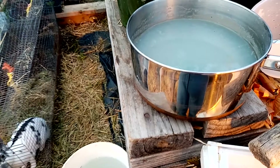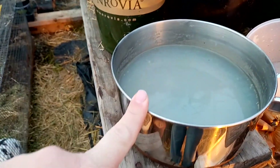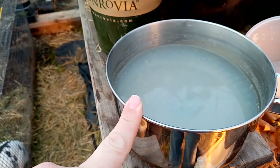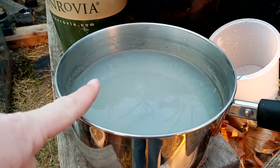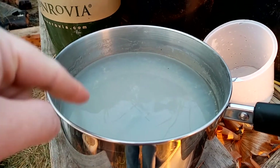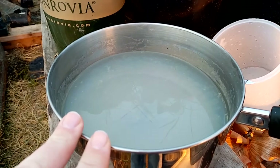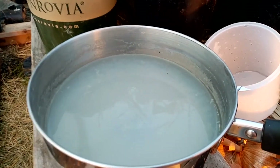How many of you steam your vegetables? This is my bottom pot to my steamer. I steam vegetables a lot during the week. This is the water that is in the bottom that's used to steam the vegetables, and as you can see it is different colored — it's not clear. That's because it has absorbed the drippings from the vegetables that we're steaming.